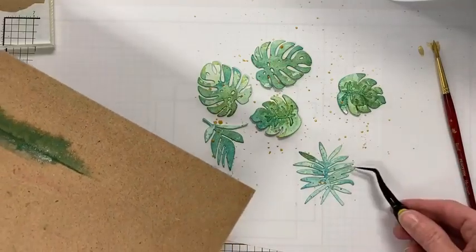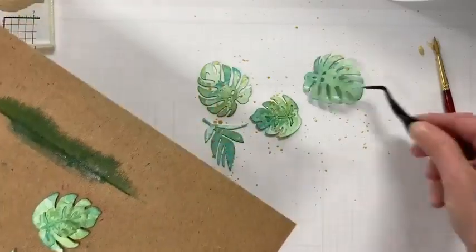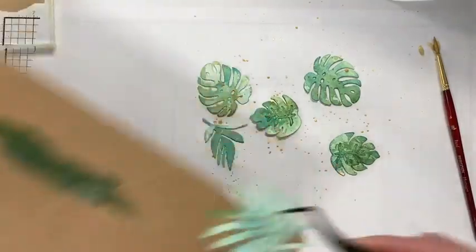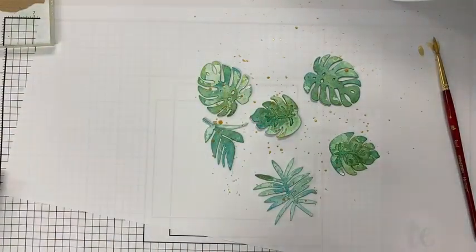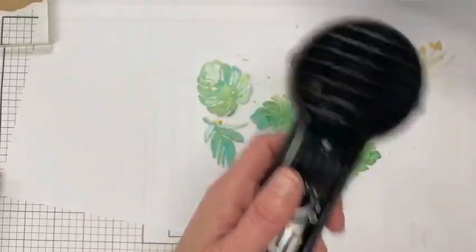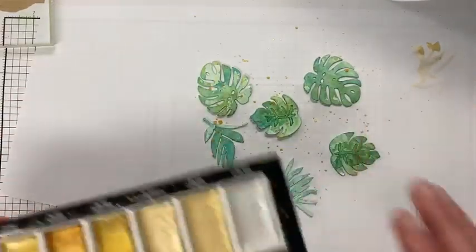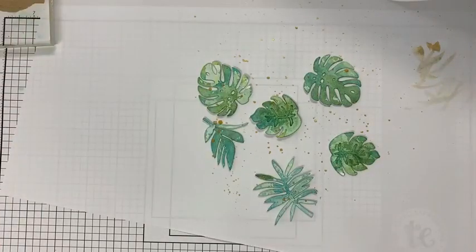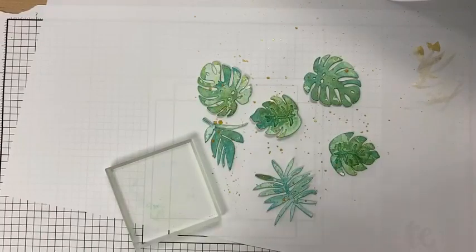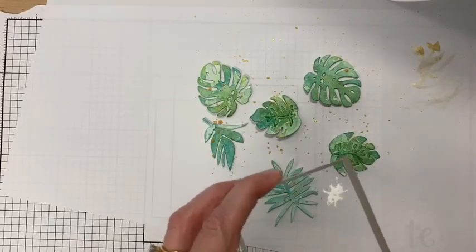I think splattering adds a lot of texture and interest to these die cuts. I get mad sometimes when a beautiful splatter lands on just the scrap paper and not the project. I'm going to move these back to my hardboard — it gives me something to corral everything and it can dry there too. I want to do white as well. I might dry them just a smidge because I don't want my white and my gold to meld into each other.